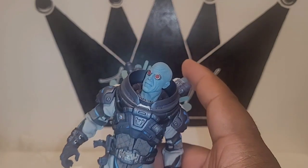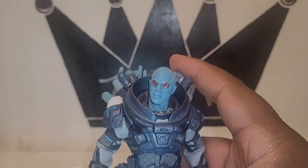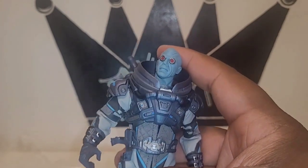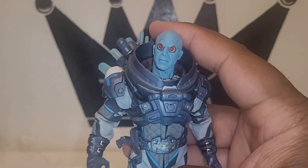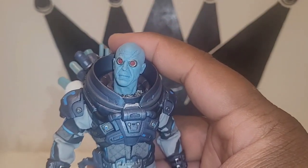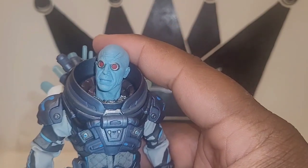If you haven't subscribed to the channel already, it doesn't cost you a thing — go ahead and subscribe. Spread the word about the Figure King. I do this because I'm passionate about it and I want to give you guys my honest opinion. Whether my review makes you decide not to get a figure or convinces you to get one, I'm happy to help you come to that conclusion.